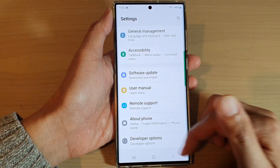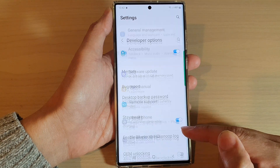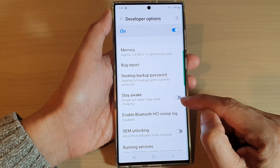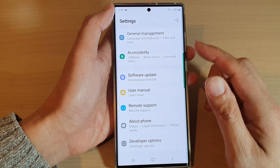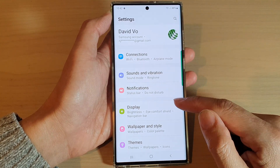In Settings, go down to the bottom and tap on Developer Options. Make sure Stay Awake is switched off — tap on Stay Awake and make sure the switch is turned off. After that, see if that can fix the problem. If not, go back into your Settings.